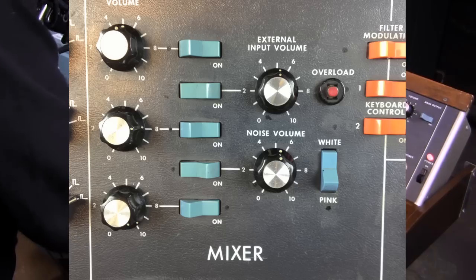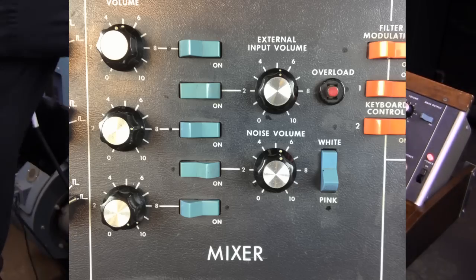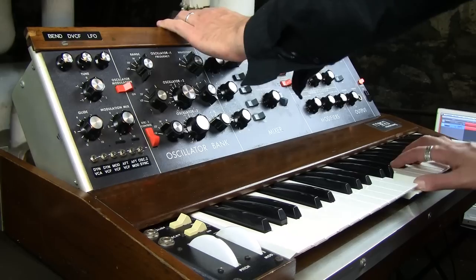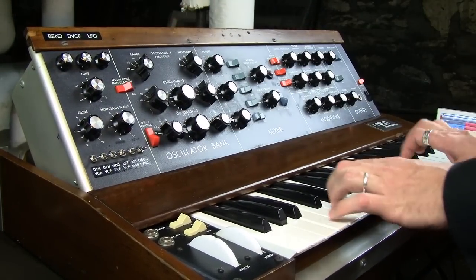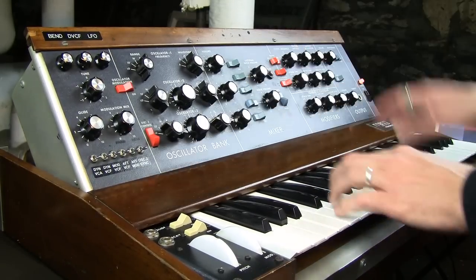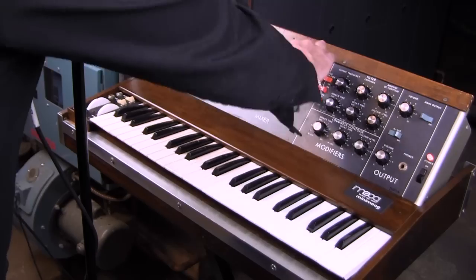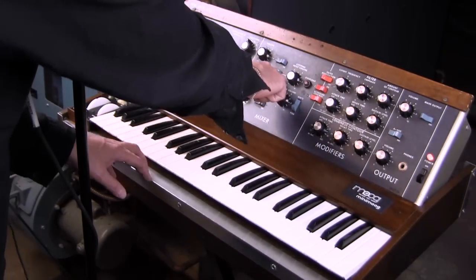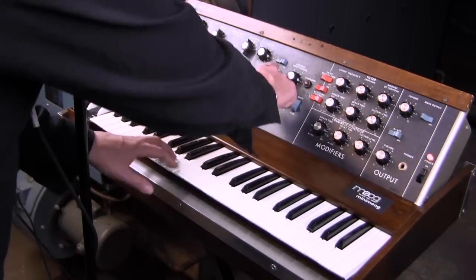We have the mixer section of course, which allows you to set the volumes and the activity of each oscillator. You can turn them all off but have them set at a preset volume for your own convenience. You also can control the noise — let's have a listen to the noise — the volume of the noise and whether it is white or pink. You also have the external input volume, so whatever outside instrument you plug into the Mini Moog you can control its volume here and whether it's playing along while you're playing the rest of the synthesizer.